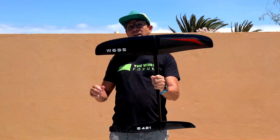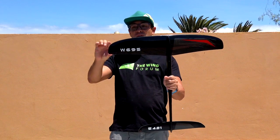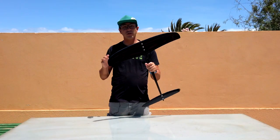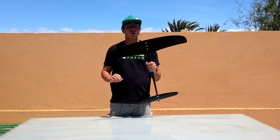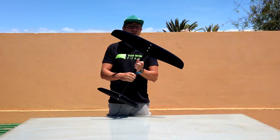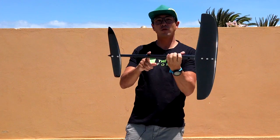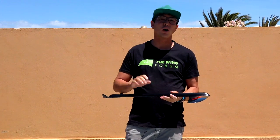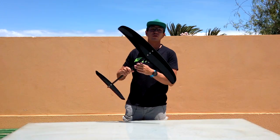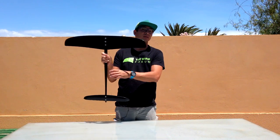The Moses 695 has a 69.5 cm span and a center chord of 13.1 cm, tapering down to about 7 cm before it goes into the wingtip shape. It uses the usual Moses carbon sandwich construction with a foam core and is attached with three M6 Torx screws. The 695 is designed for the 647 kite fuselage — it doesn't fit on the surf fuselage or the windsurf fuselage. It has a surface area of 650 square centimeters and is classed as a high aspect kite wing.